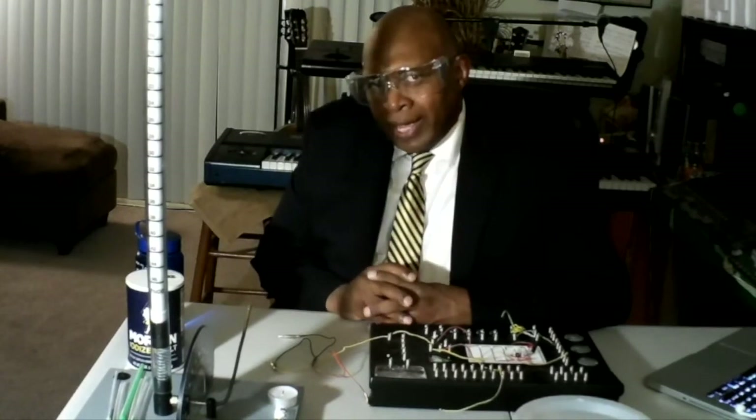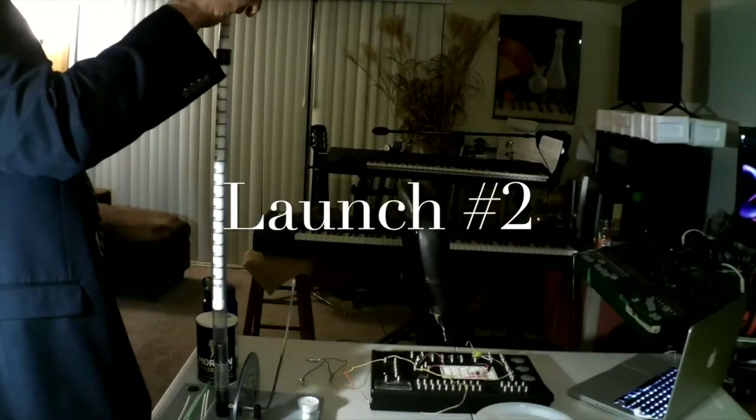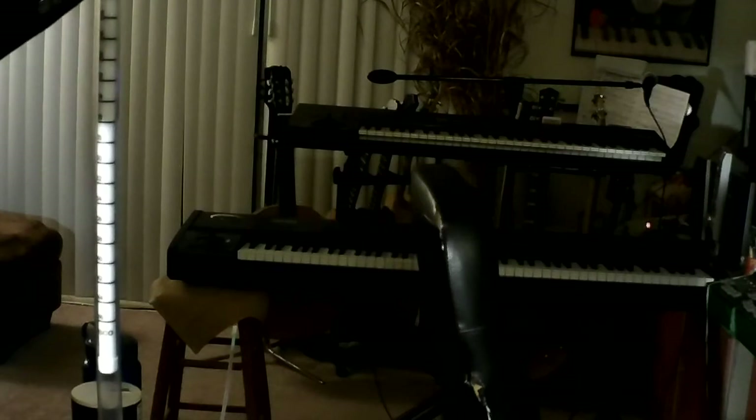Now we're going to try seven centimeters of pneumatic force. T minus five. Four. Three. Two. One. Lift off.